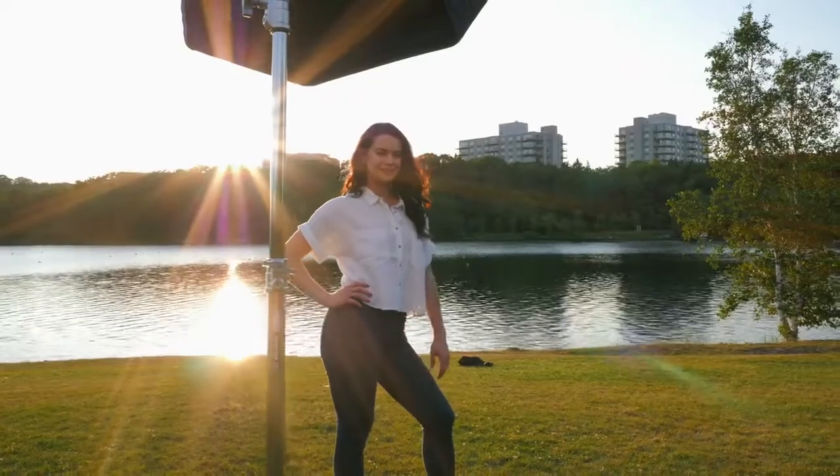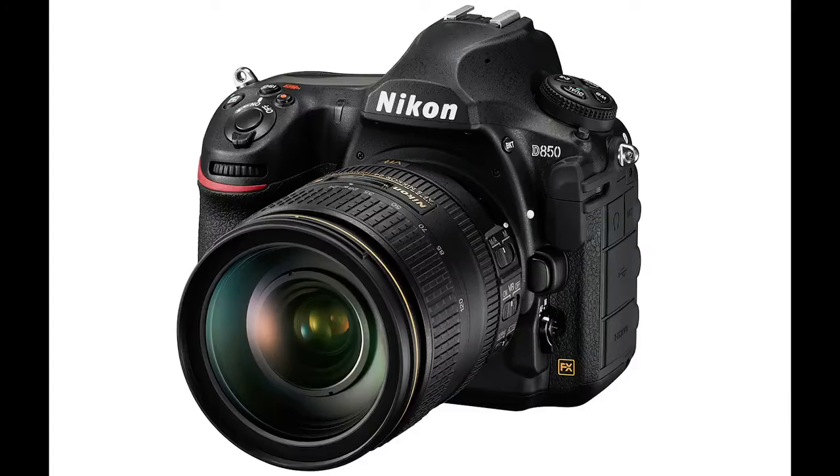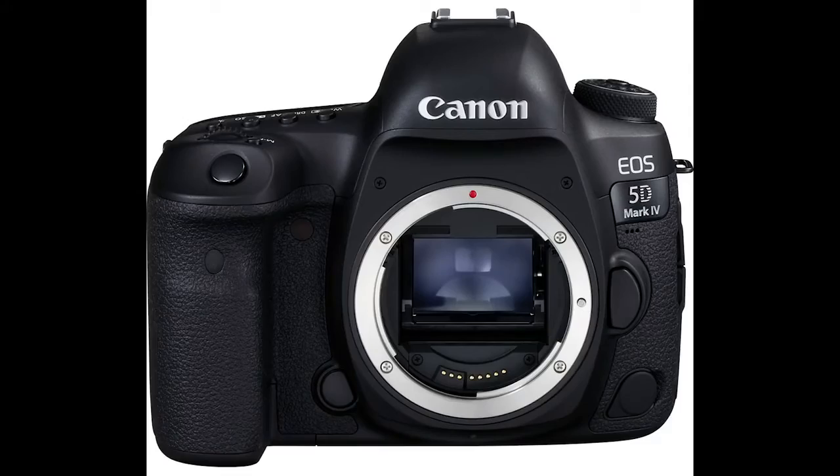Hey everybody, it's Greg Beckett here, and in this video I'm going to take you behind the scenes and we're going to do a comparison of the Nikon D850 and the Canon 5D Mark IV.